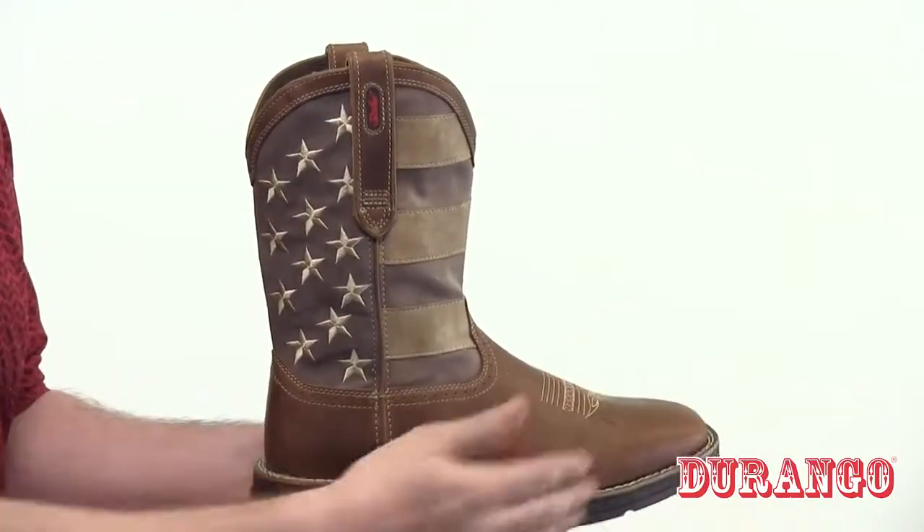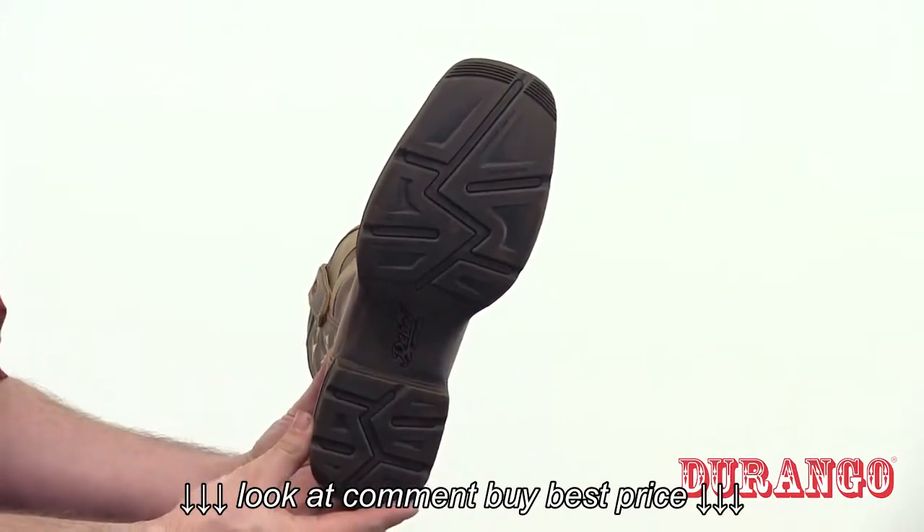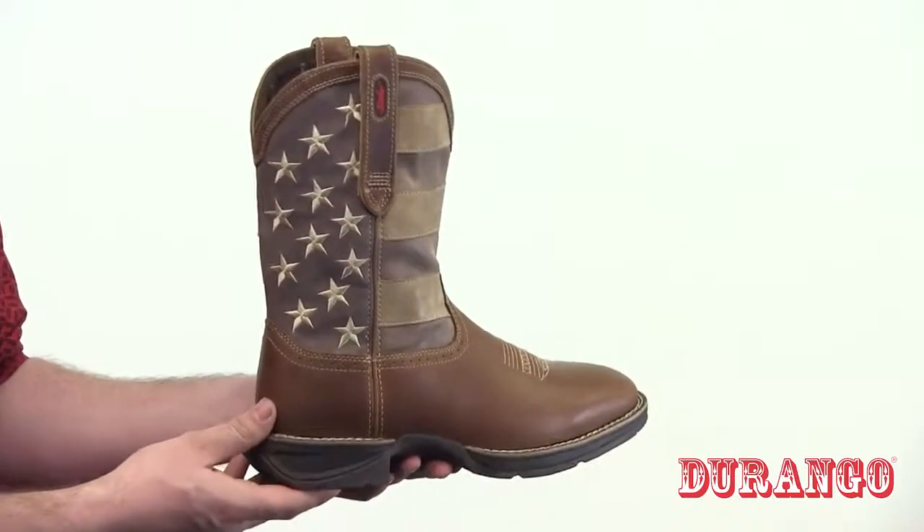The outsole has dual density rubber to give you a good footing and comfortable base. It's also comfortable on the inside, with a mesh lining and a removable contoured ventilated cushioned footbed.